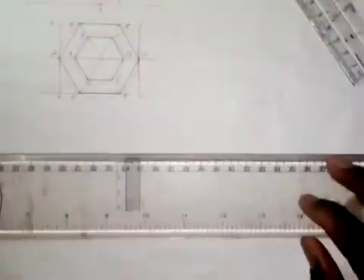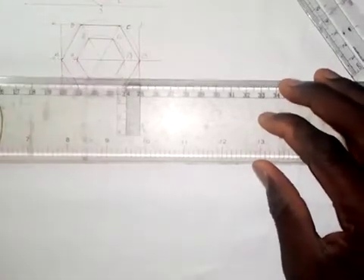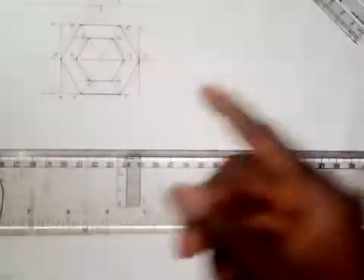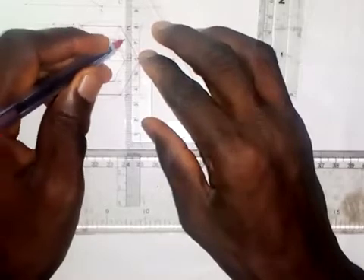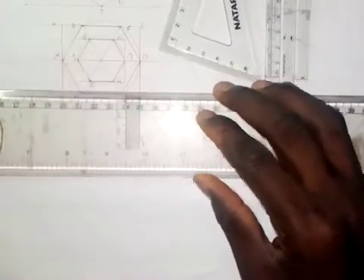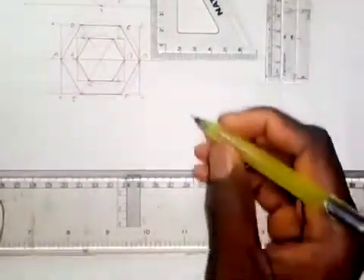I'm going to draw a rectangle around this hexagon. I'll draw a horizontal line from here to here, then another horizontal line along line V1-C1 and line F1-E1. Then I'll draw a vertical line through point B1 and a vertical line through point A1. So now this is a rectangle.